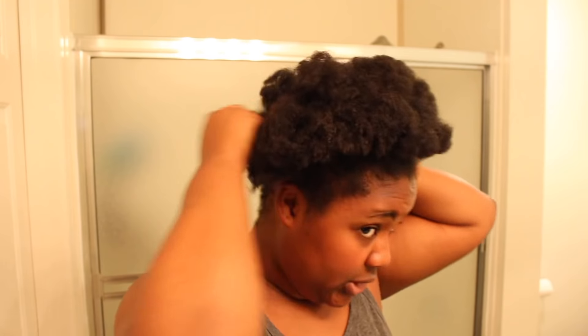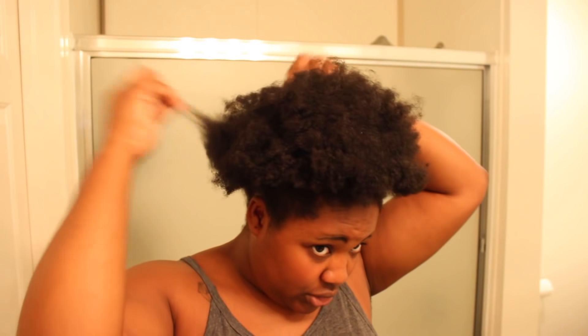Hey, I'm going to be showing you my updated puff. I know I sound a little bit congested but I did just get over a cold recently. Anyways, if you would like to see how I get it, then keep on watching.